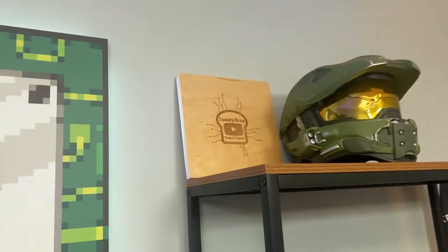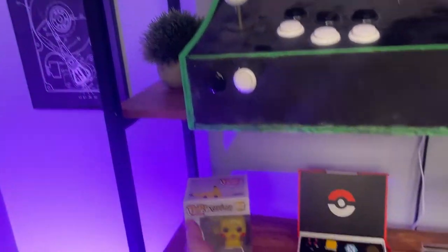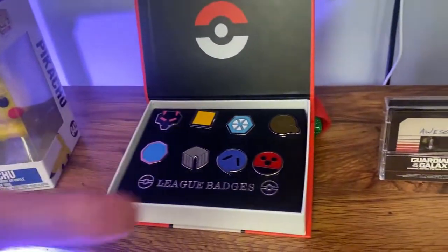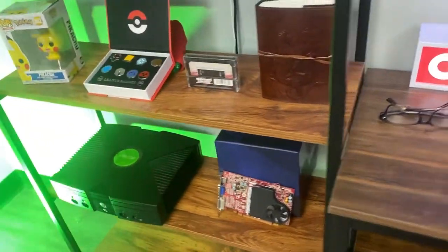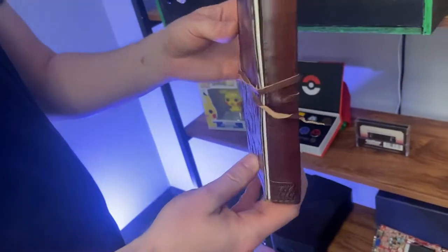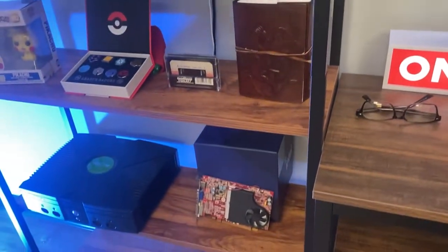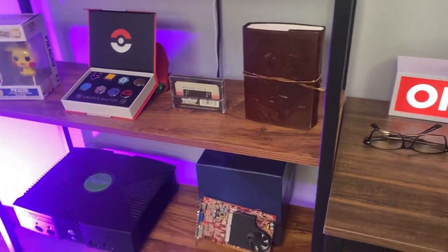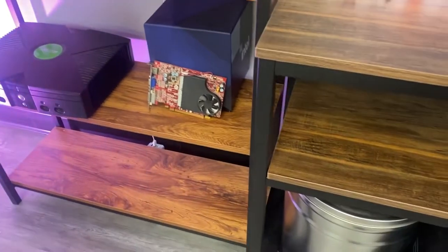We have our Master Chief helmets up top because that's always essential. We actually had a friend Michael make that little CNC etch right there — that was a while ago. We got some fake plants. Matt's a big Pokemon fan so we got some Pokemon stuff. It's like a Guardians of the Galaxy thing — I think I put that one on there. It's kind of a nerd thing. That's a Skyrim-themed binder — I don't even know if it's actually Skyrim but it's Skyrim-themed. They probably had to get the copyrights. We got an original Xbox down there and another old random graphics card.